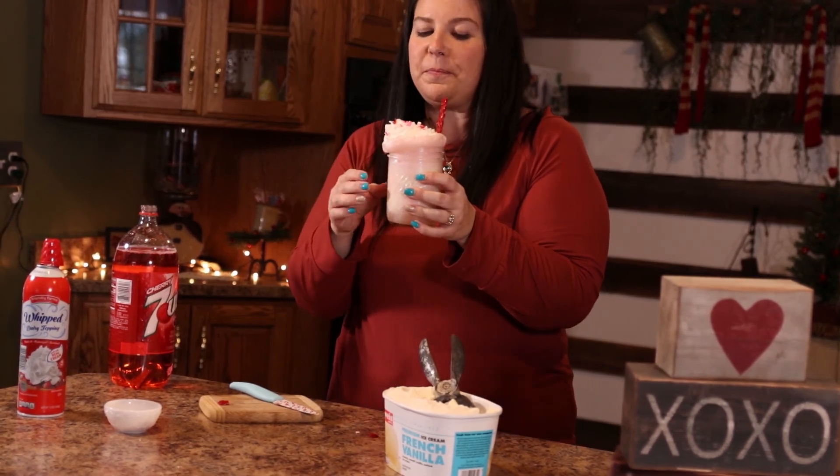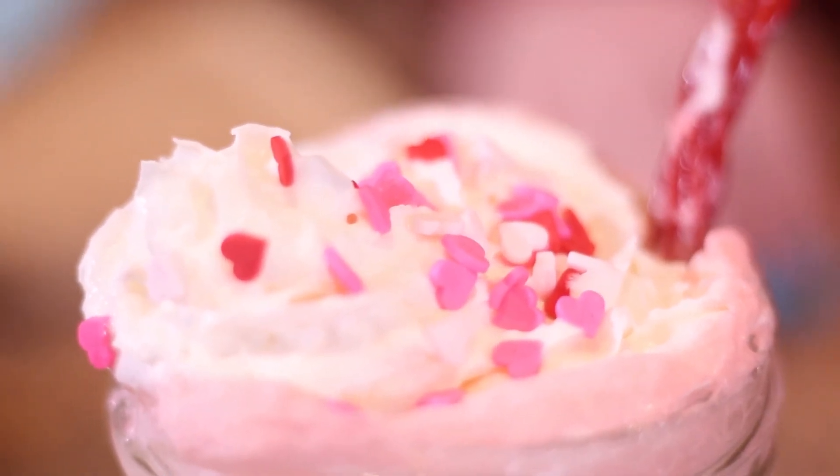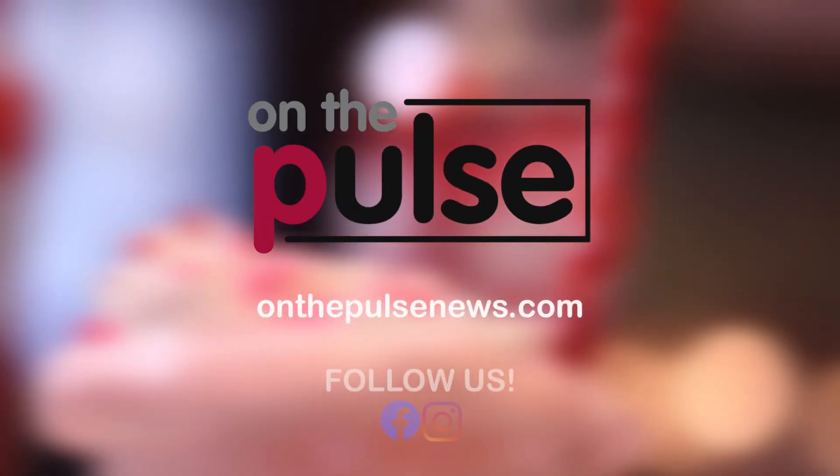Mmm, oh my gosh, that is so good! And look how cute this is for Valentine's Day, guys. Make this for the ones that you love this Valentine's season. Bye!